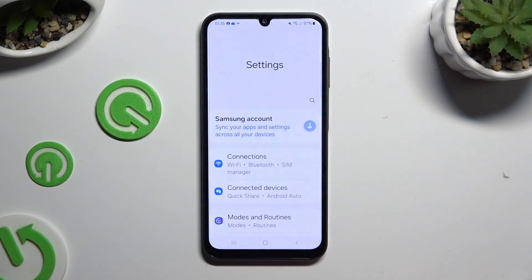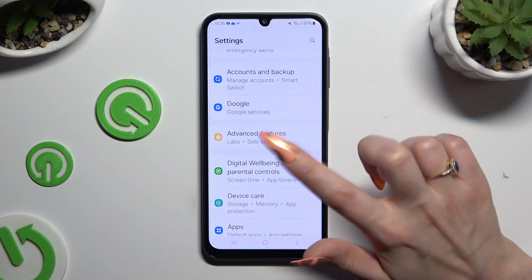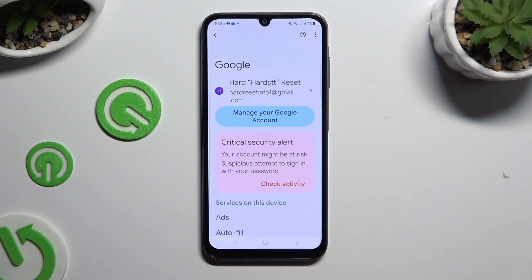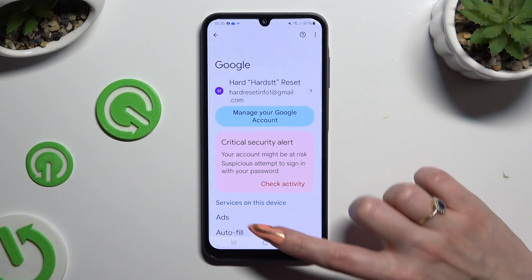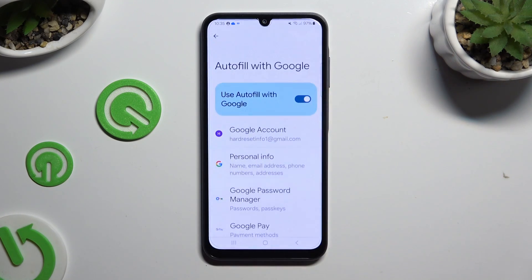Begin by opening settings and scrolling down to access Google. Then click on autofill, autofill with Google, and Google Password Manager.